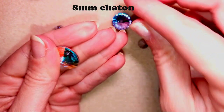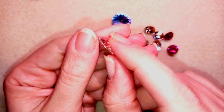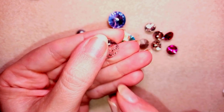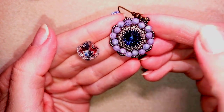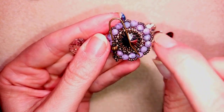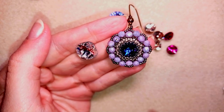The next ones are the cabochons, which can be round, oval, or in a round-corner shape. You might wonder how you work with these crystals since they don't have holes — there is a technique called bezeling. You make a seed bead casing around them and close it from both sides with the peyote stitch. I have a tutorial for beginners on bezeling.